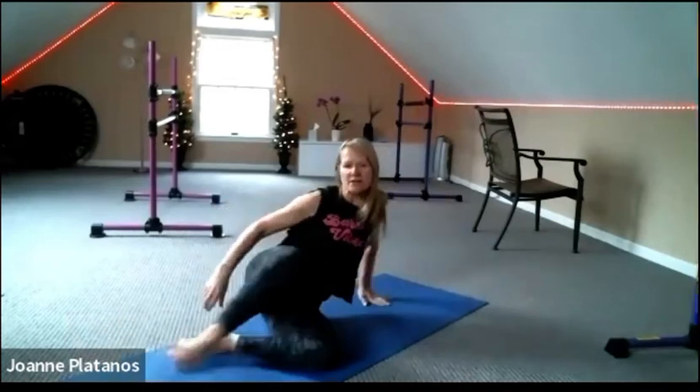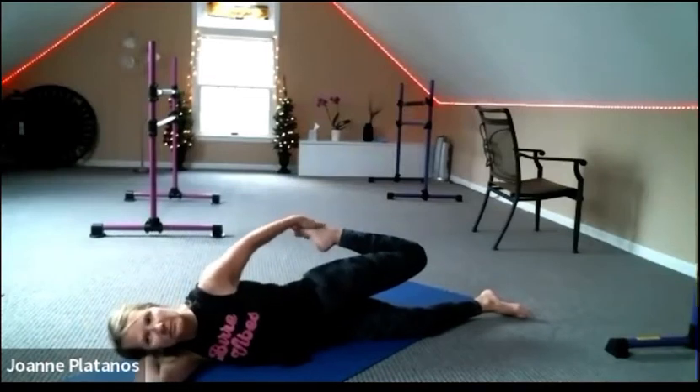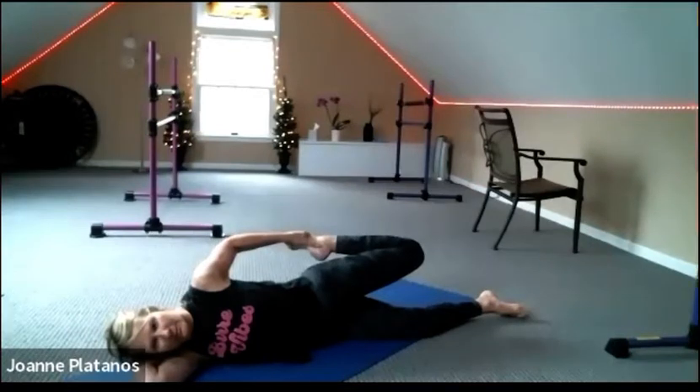Turn to the other side and do the other side. Try not to let that knee be any higher than hip height. Keep driving the hip forward, lengthening the kneecap away. For four, three, two — and roll onto your back.